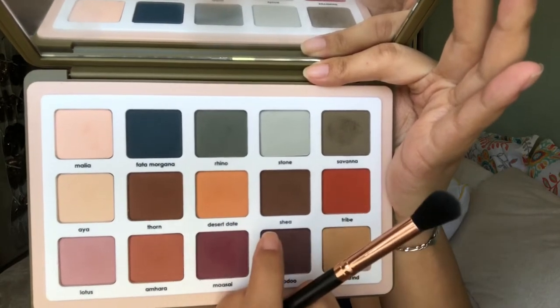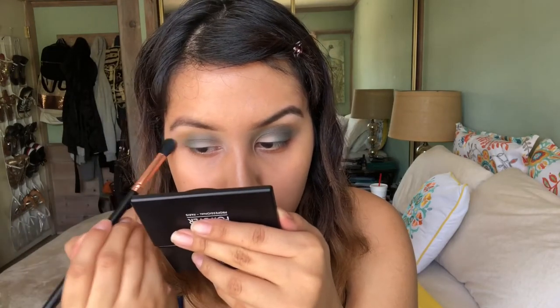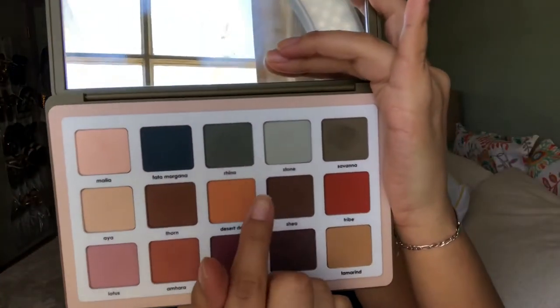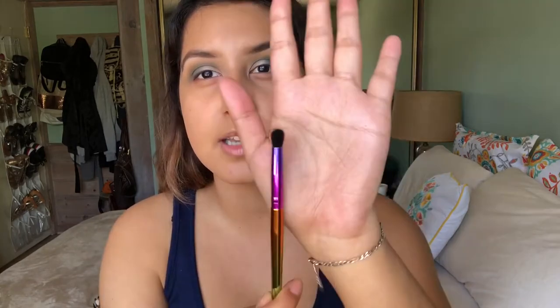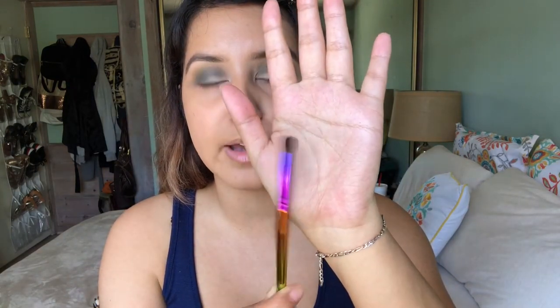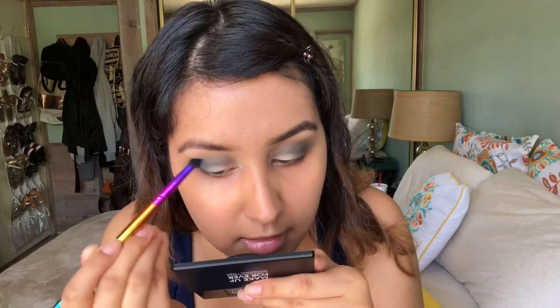I actually feel like I want to add a little bit of warmth to this look, so I'm going to take a tiny bit of this shade called Desert Date, which is a pretty light orange color, and run that in my crease just a little bit. Now to make this look a little more smoky, I'm going to take the blue shade called Fata Morgana with my Elf X Jekesa number J4 brush — these are the new brushes from the Elf X Jekesa collection. I'm doing that same technique of patting on the color and then blending it out.